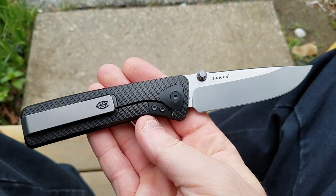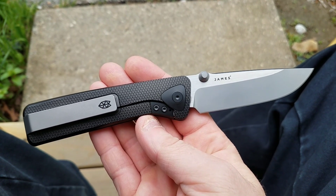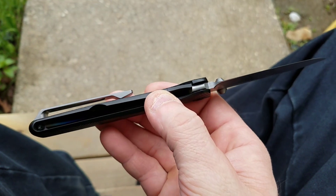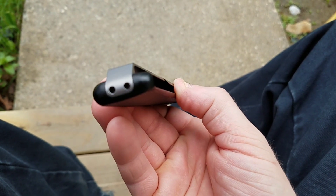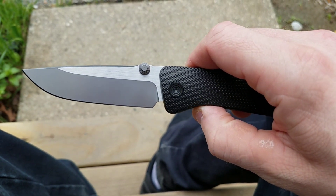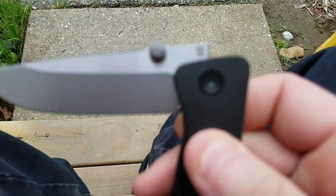There she is, guys and girls — the James Brand Barnes, built by Riyot, integral, done to absolute perfection. Extremely expensive, I know, and I'm sure we're going to hear more about that. But it is extremely well done. There's your blade steel: M390.